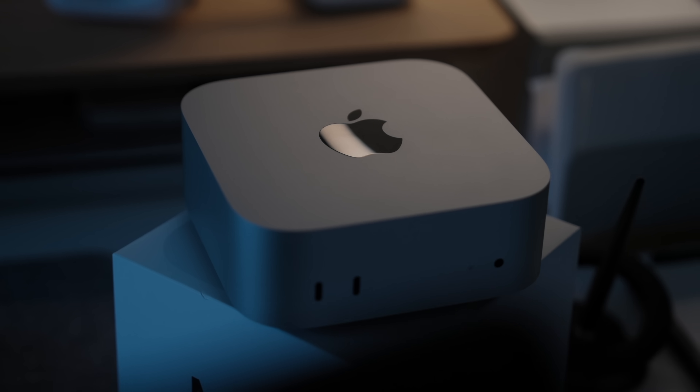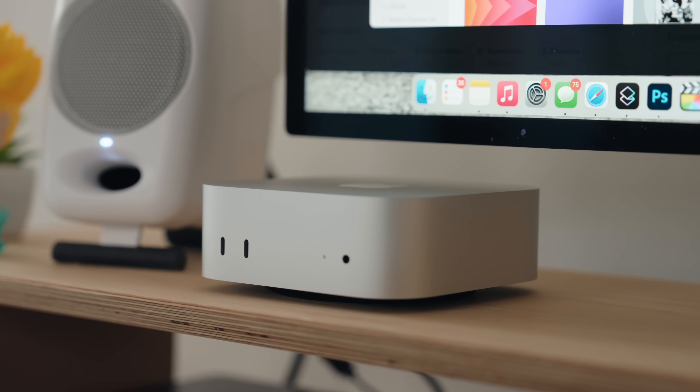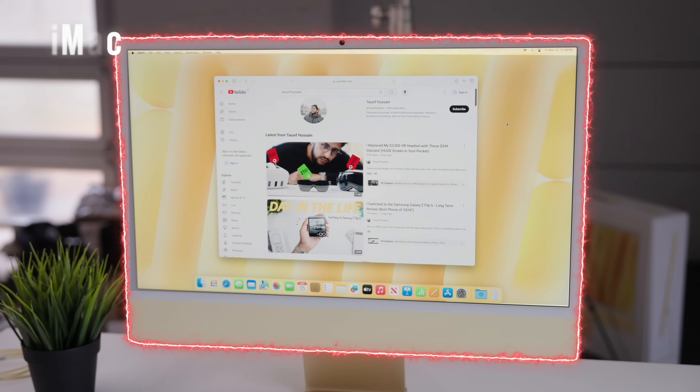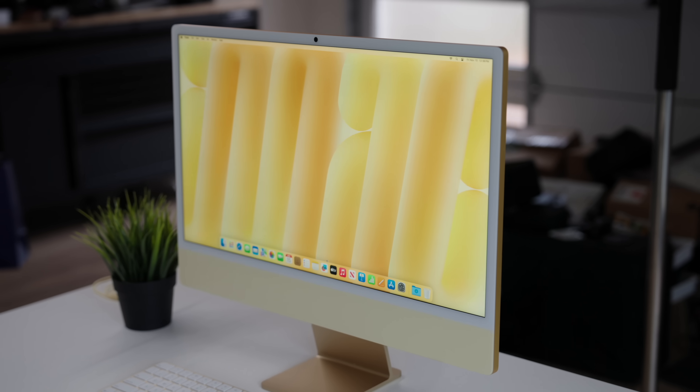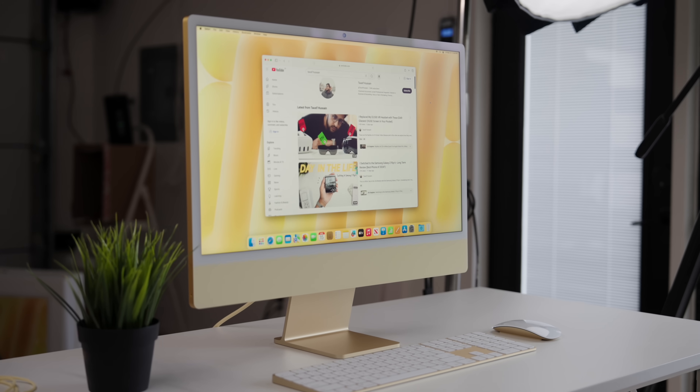This is the brand new Mac mini with the M4 chip — arguably the cheapest way to get into Apple computers with Apple Silicon. Or is it? This is the iMac with the M4 chip, and in my opinion this might actually be the best computer for most people watching this video to buy — but it's not that simple.